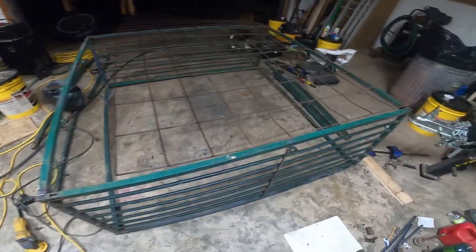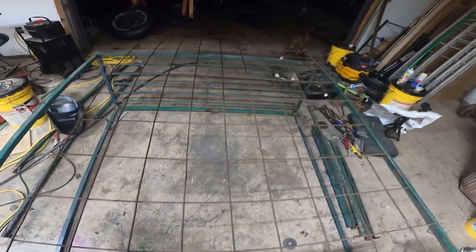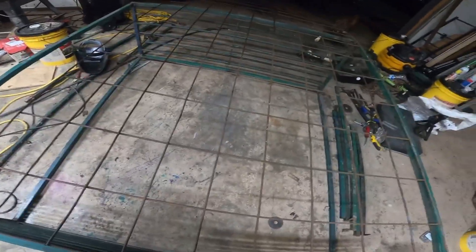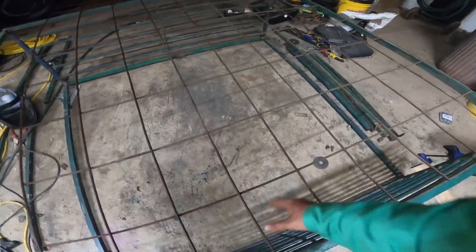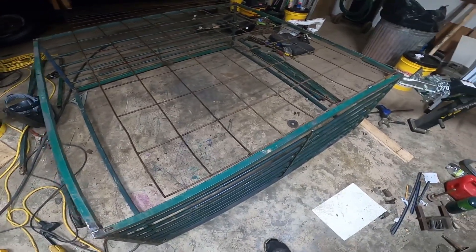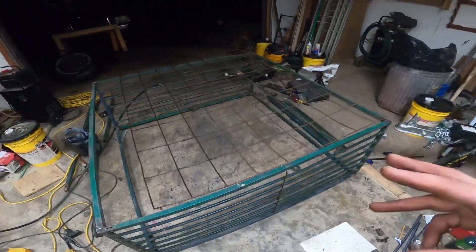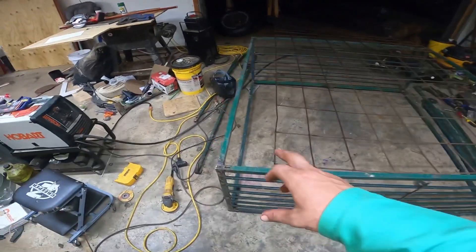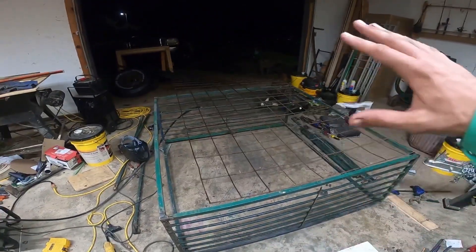It looks like I'm going with cattle panel on the back, probably on the sides and everywhere else too. I might put some smaller fencing over top of the cattle panel. I'm putting this on for a little bit of strength - you could still stick your hand through and get wood out piece by piece, but you'd have to cut a bundle open anyway. I'll go ahead and get this cut and welded on, fill in this little section, then maybe put some regular fencing over it for one or two runs.